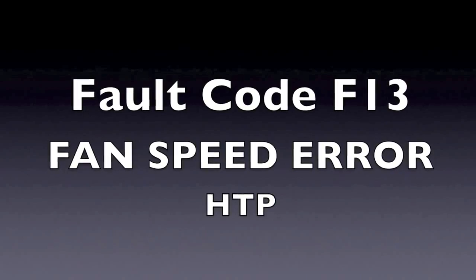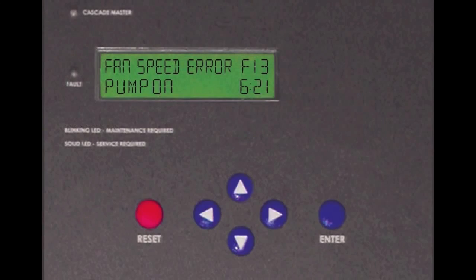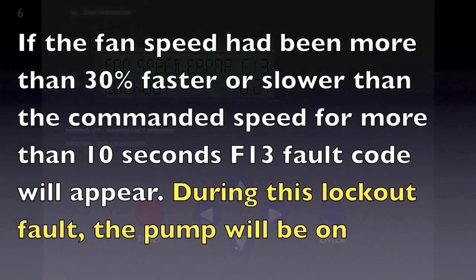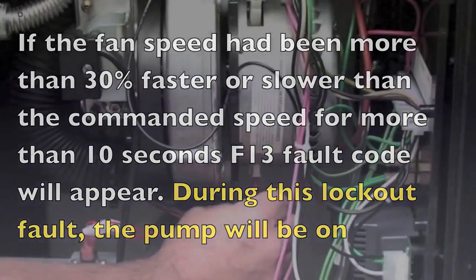If you are getting an F13 fault in the display, this fault occurs when the fan speed is not running at the speed that the control has commanded it to run. The fan speed ran either faster or slower than the commanded speed from the controller for more than 10 seconds.